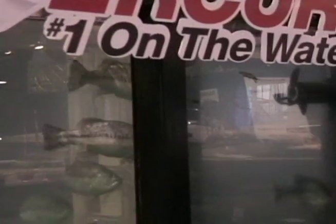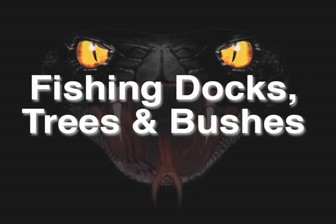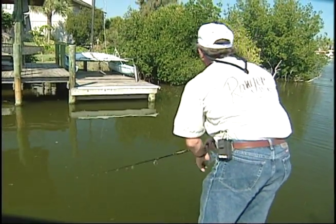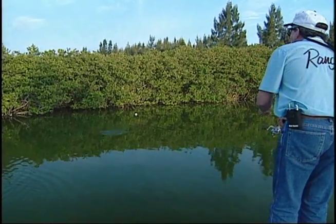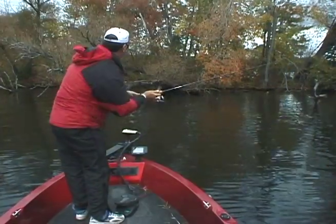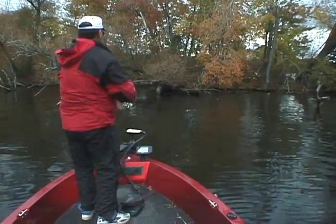All of the Black Mamba baits make very effective trailers on spinner baits, buzz baits, crank baits, jerk baits, spoons, and poppers. Another huge advantage is if you fish docks and overhanging trees where it's hard to get a bait underneath — these baits skip a mile.